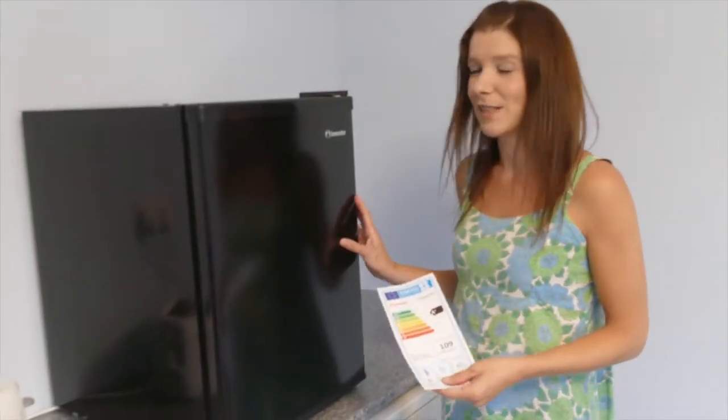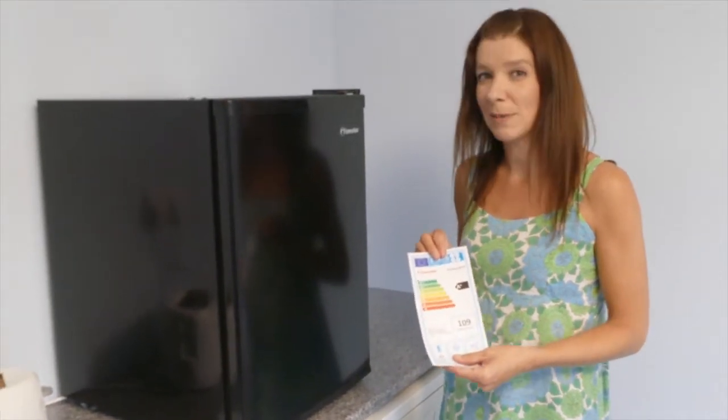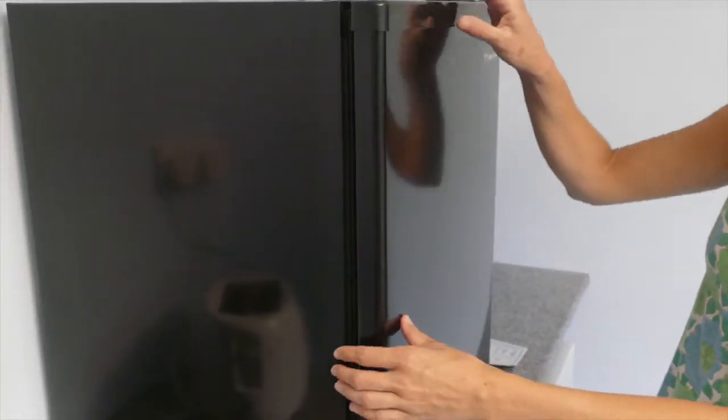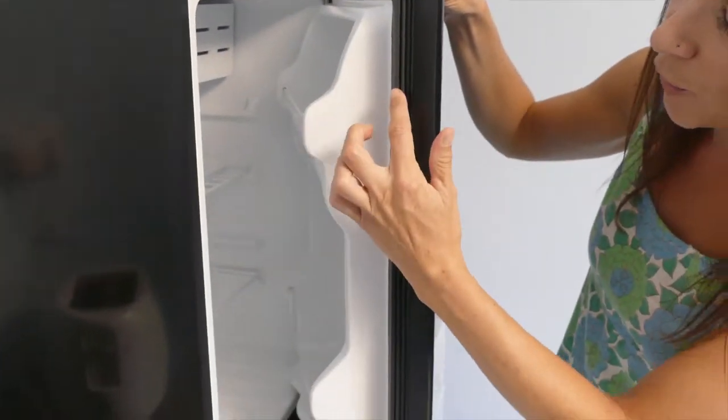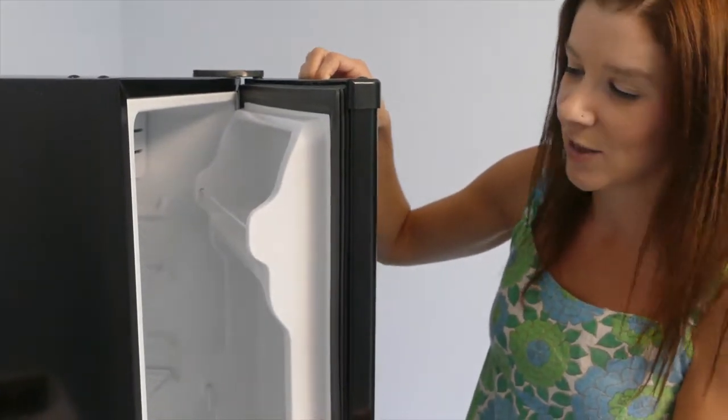This Inventor refrigerator mini bar is rated A+, which means you get up to 20% greater energy savings than an A rating. The advanced technology of the rubber door seals keeps the door sealed tightly, avoiding energy loss.